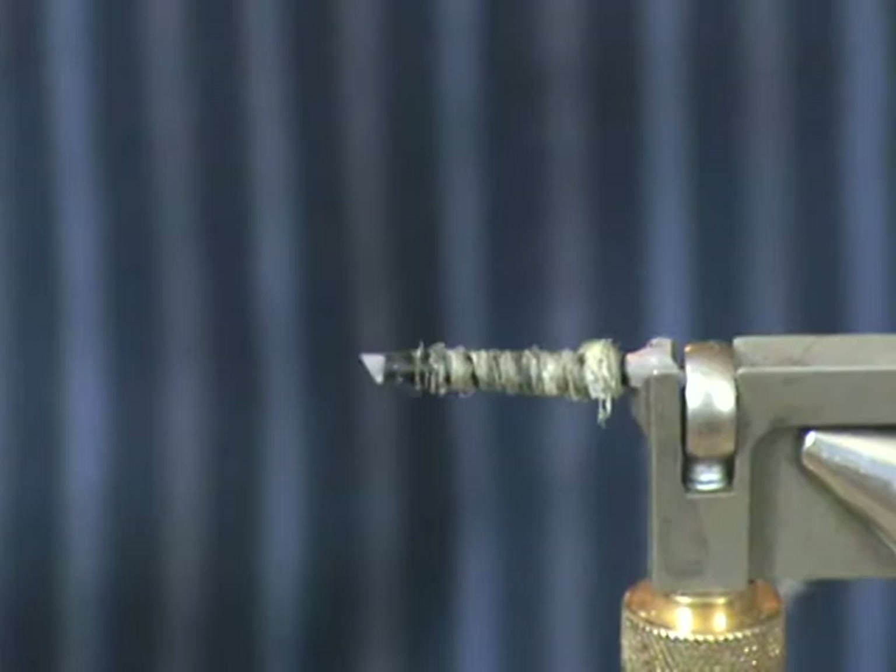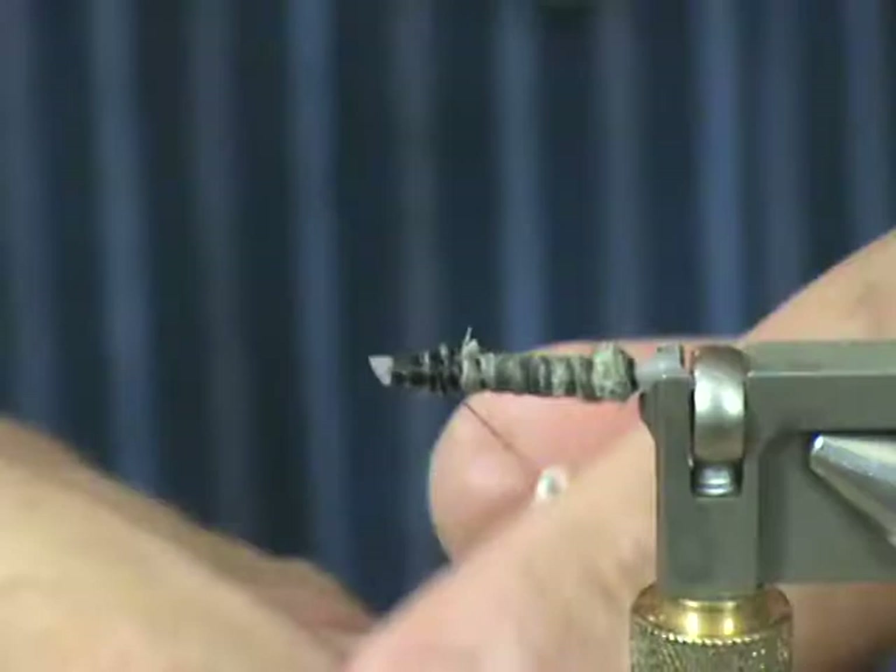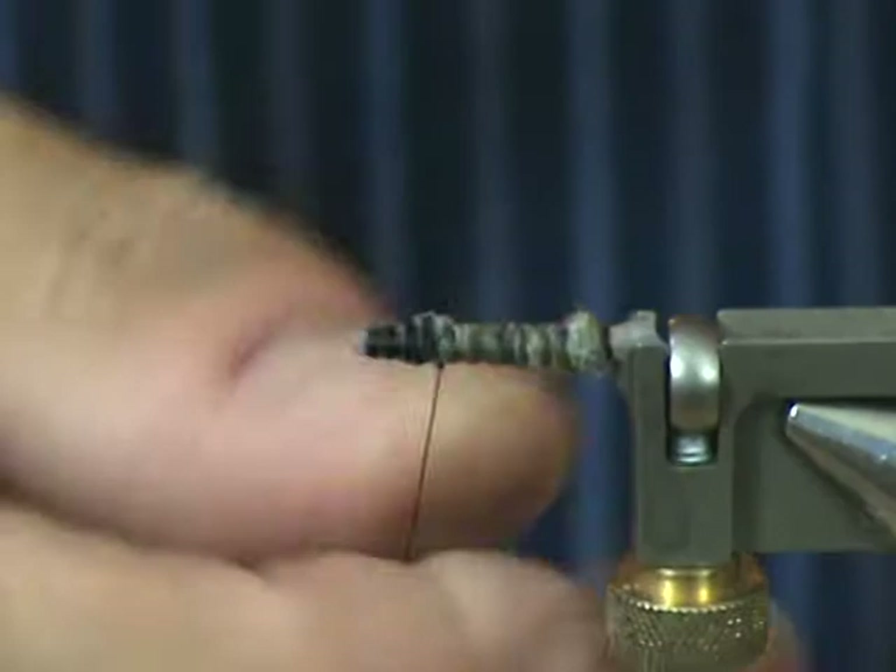Wrap that around my thread a couple of times, now I'm ready to cut off the wool, go ahead and tidy that up a little bit, and put in a couple of half hitches — pull it tight.